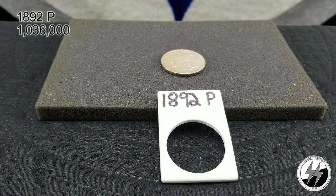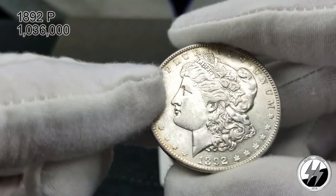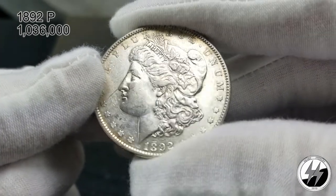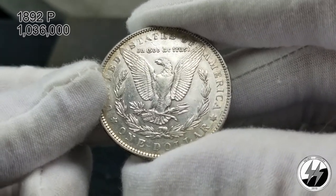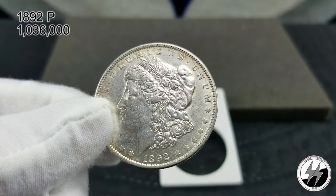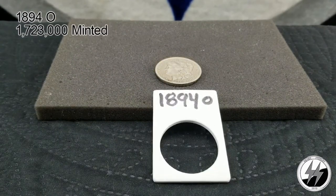Next is the 1892 Philadelphia. From 1892 through 1895, mintages went extremely low — this one they only minted 1 million 36 thousand. I believe I have a cross between an Extra Fine and an AU — I'd say Extra Fine Plus. It's got some toning going on, one of my better raw coins, I paid a little bit for it but it's also worth a little bit. Just a little detail missing on the breast feathers, which is why I'm giving it Extra Fine Plus. Not cleaned, it's a good example.